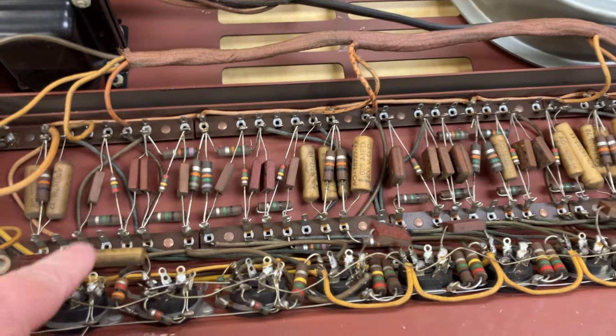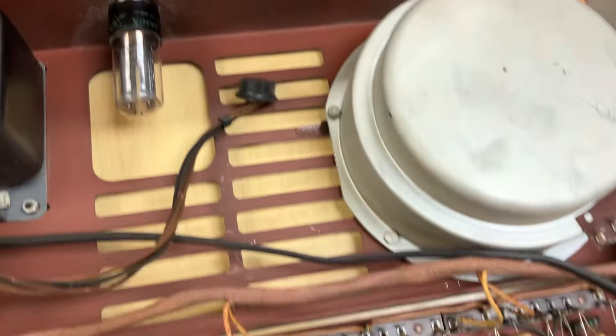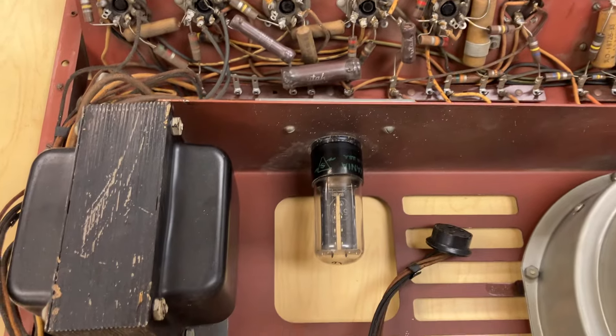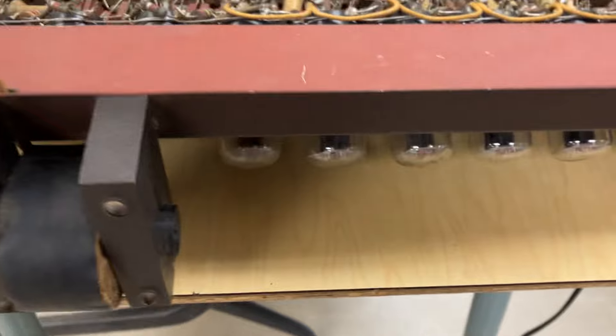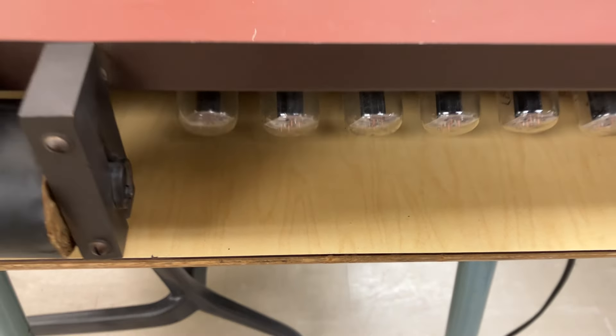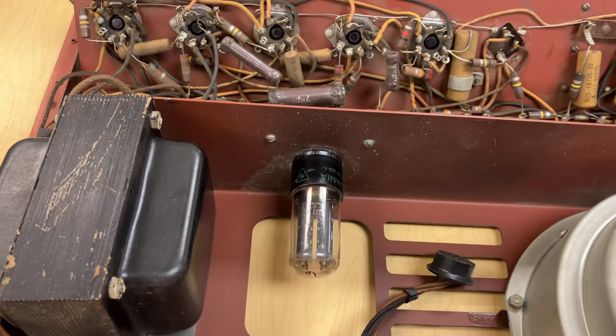At the very least, all of these paper wax capacitors are going to need to be replaced. Most of the vacuum tubes appear to be testing as working, but this one did not test out okay.